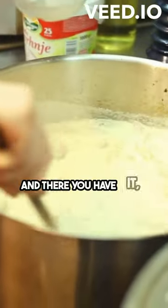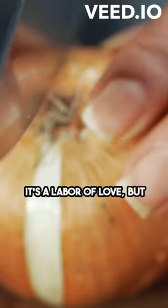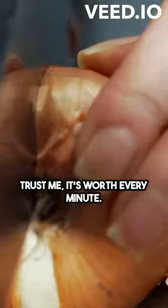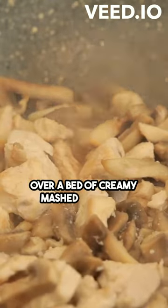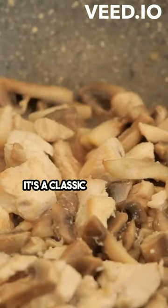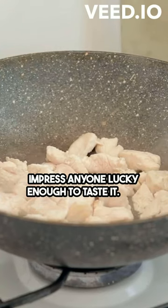And there you have it, the perfect beef bourguignon. It's a labor of love, but trust me, it's worth every minute. Serve it with some crusty bread or over a bed of creamy mashed potatoes. It's a classic French dish that will impress anyone lucky enough to taste it. Bon Appetit!